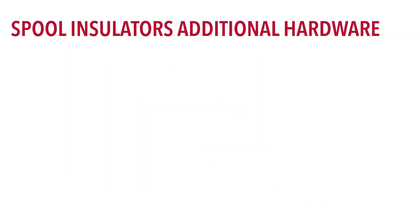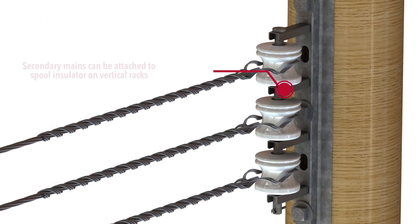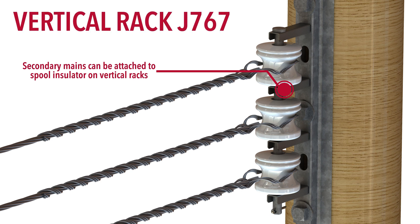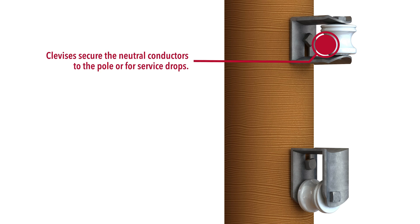Spool insulators can be used with different hardware items, such as spool bolts, secondary racks, and clevices. Overhead secondary mains can be attached to spool insulators on vertical racks like the J767 rack shown here. Both spool insulators we offer would work with these racks.